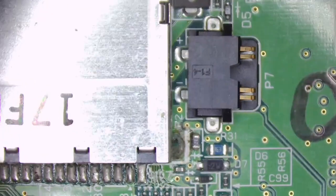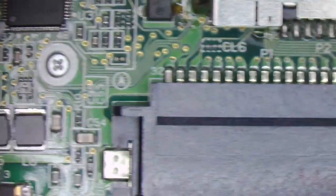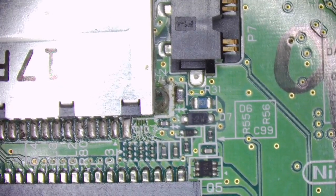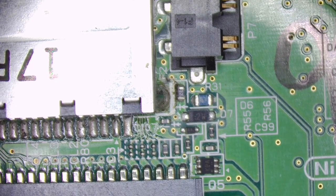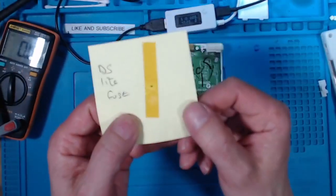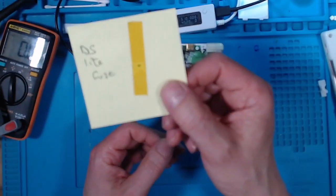But why has the fuse gone? Shall we just pop a new fuse on and see what happens? I think so, let's try that. Let's find the new fuse first — I'm sure I've got one in a box somewhere, sellotaped to a piece of paper saying 'Nintendo fuse.' There you go — DS Lite fuse. I knew that would come in handy sometime.